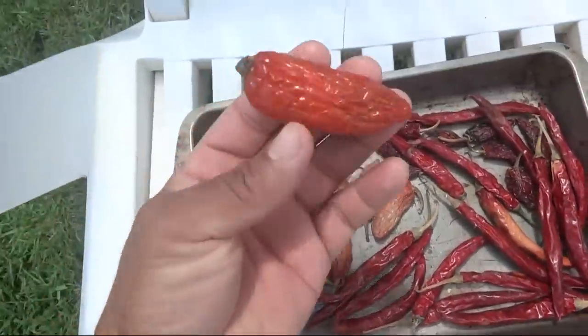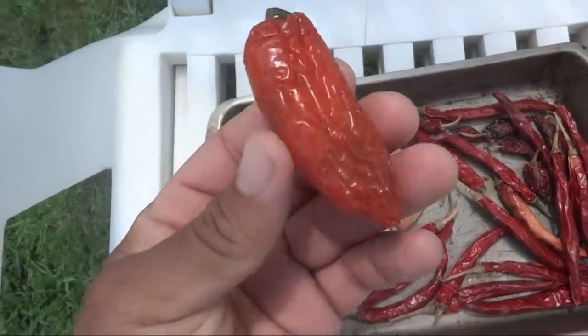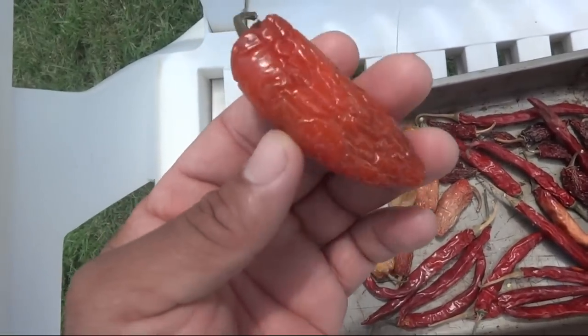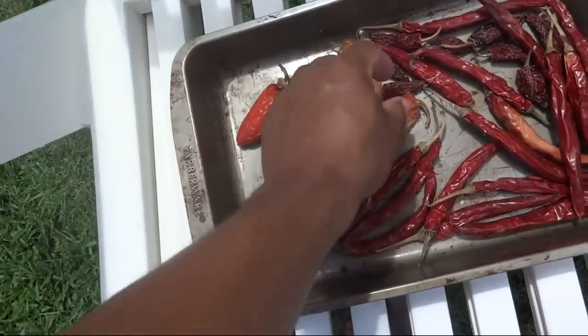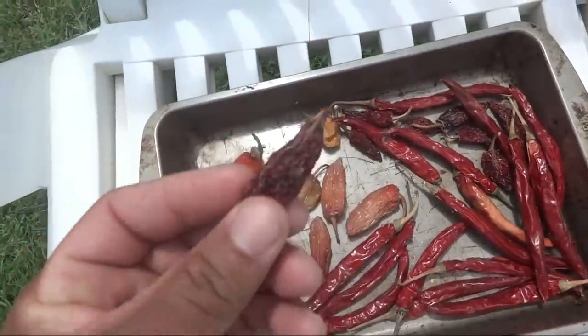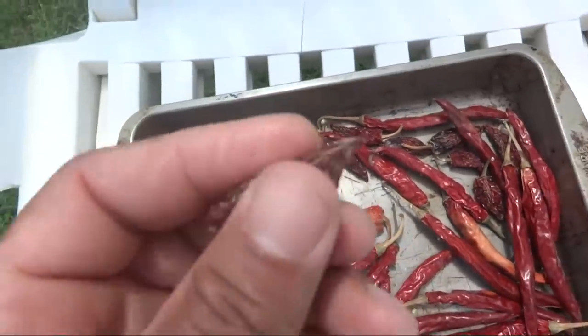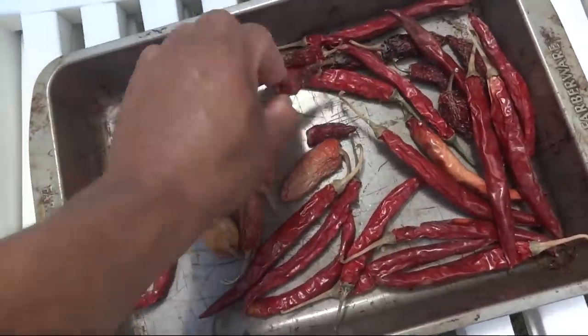Some of them are more dry. Here's one that was green that just turned red — this is a jalapeno pepper. It was green, now it's red. After it dries out, it looks something like this. This will turn into that. It shrinks and gets really hard after a few weeks of drying.